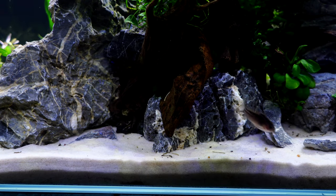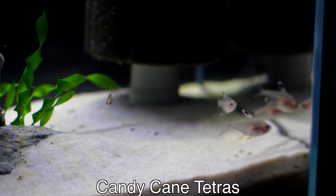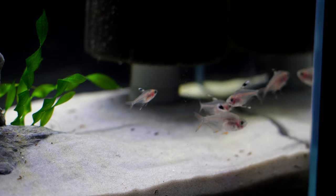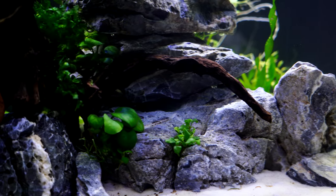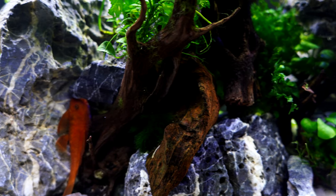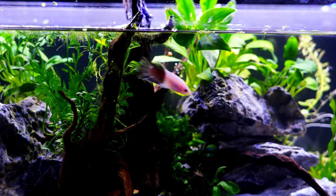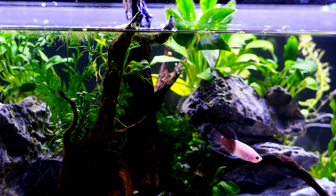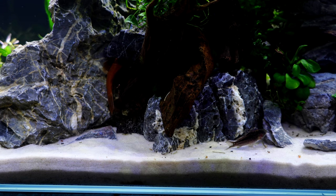For this tank, I always start with some sort of inspiration. The inspiration was to get these Candy Cane Tetras a scape that was kind of fun. Especially since Christmas is here, I thought what better fun than to make them their very own island — Candy Cane Island. It's a legit island-style scape with everything centered in the middle, built on seiryu stone and also some used spider wood from other tanks, all creating the focal point in the center.